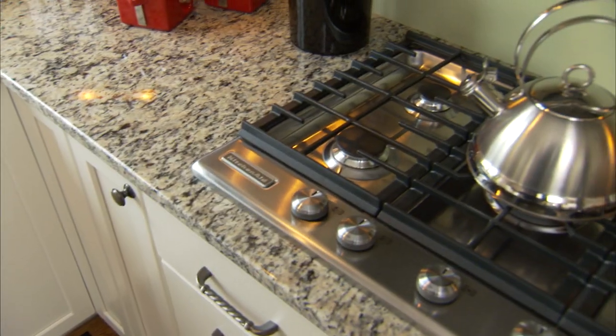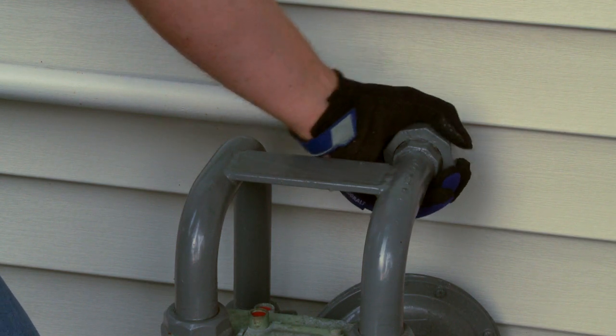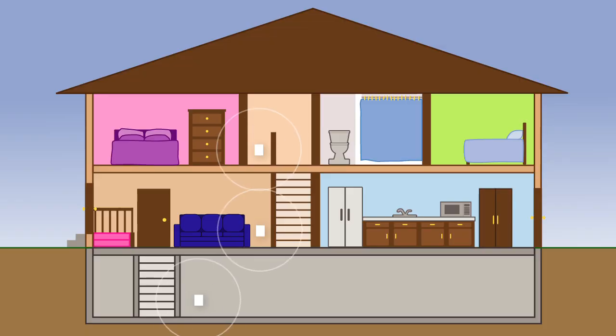Before you plug into your generator, walk through your home and check for gas leaks, because storms can sometimes damage gas lines. If you do smell gas, don't turn on any appliances and call a professional to fix the lines. It's a good idea to have a CO detector on every floor of your house.